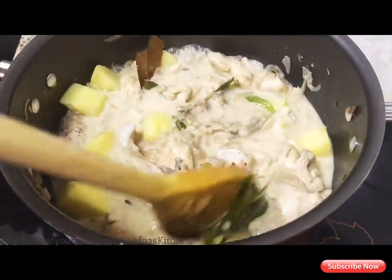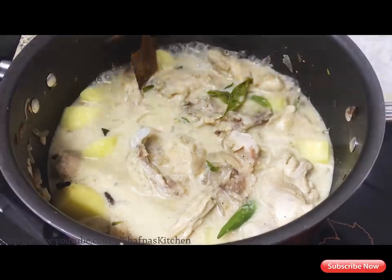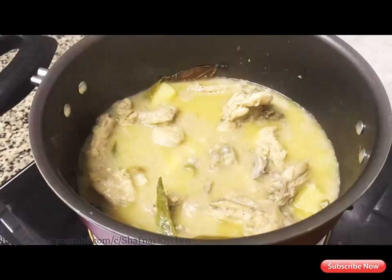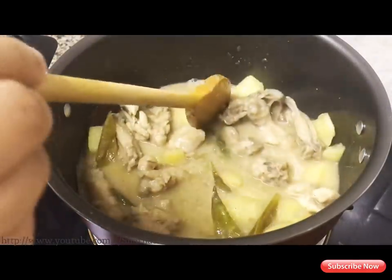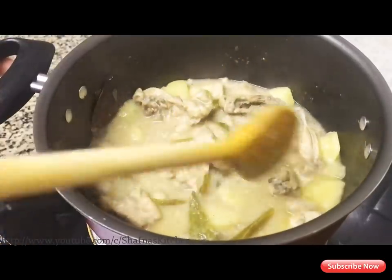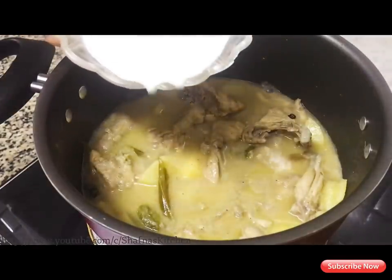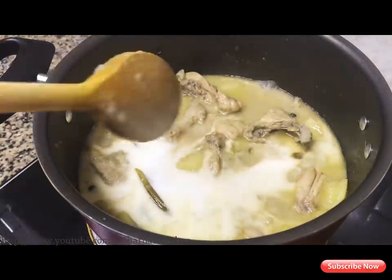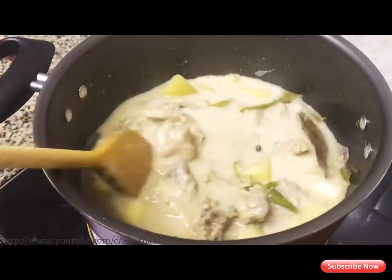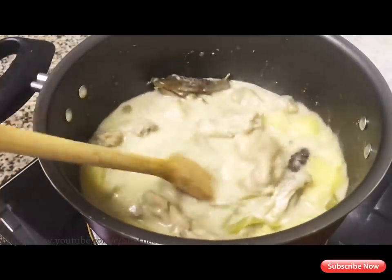We will mix the chicken with a little bit and mix it up. We will add the chicken with a little bit and mix it in medium flame. Add 1 liter of sauce and put a nice flavor in the sauce.